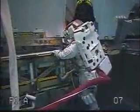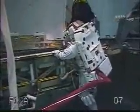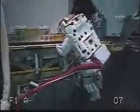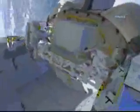Here's some NBL footage of Rick bringing that ATA down to soft dock position. Once they've done that, we will have successfully installed a new ATA into the S-1 truss and have the old ATA on the LMC ready for return and refurbishment.